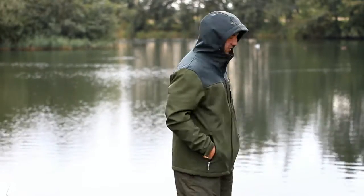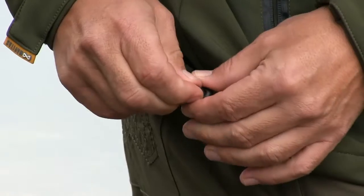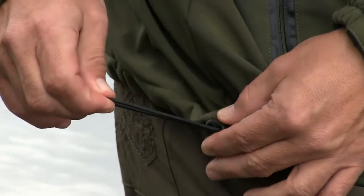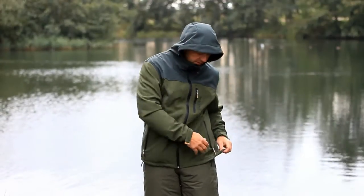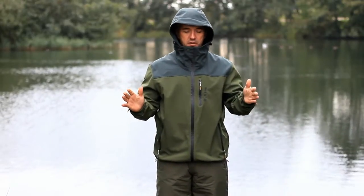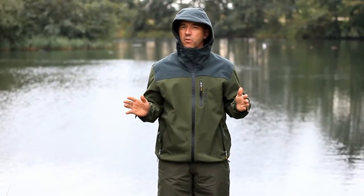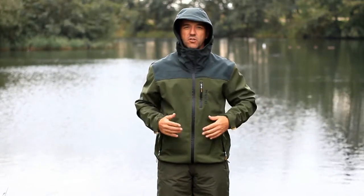You've also got side waistband elastication, so if you want to tighten it up to stop any drafts coming up, you've got that option as well. It's a super good jacket — technical enough to wear all winter, but stylish enough to wear on the street. That is the Hooded Softshell.